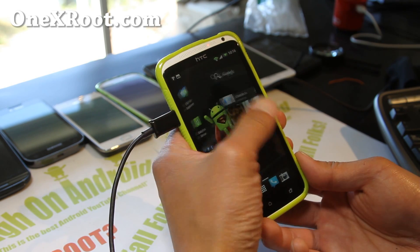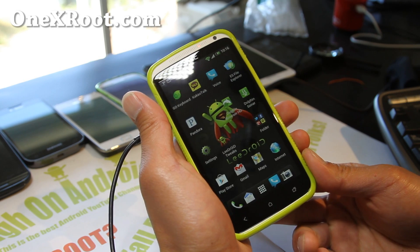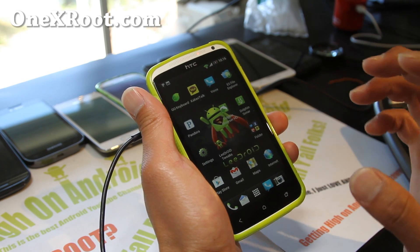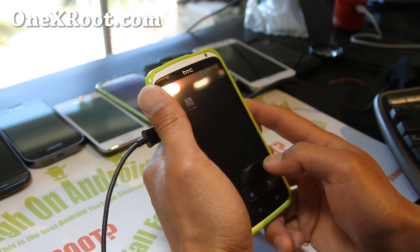There's a ton of options you can use during the Aroma install. I actually have an install video — I'll have a link below. You can check that out to see all the options: you can remove apps, you can add apps. Very, very good ROM, very easy to install.